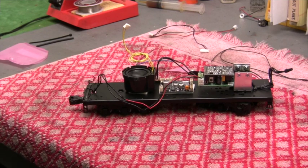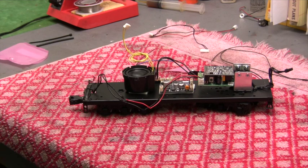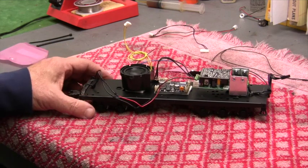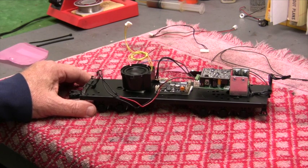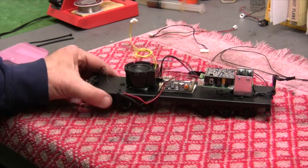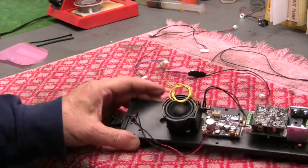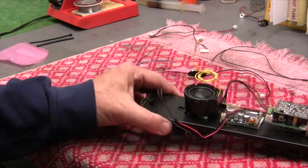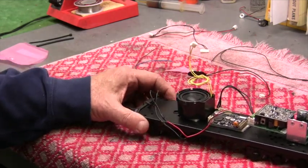In part two of this video we're going to install the sound board. We've already successfully installed the command board into the tender, tested it on the track, and it works properly. Electric Railway Company makes many different steam sound boards. If they don't have one specific to your engine, they have small steam, medium steam, and large steam options. For this engine we're going to use large steam — it has a really nice sound to it.